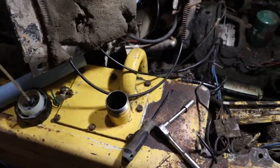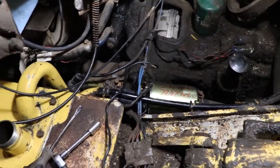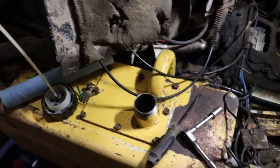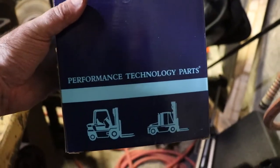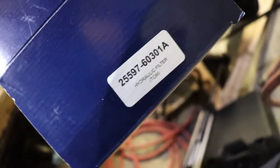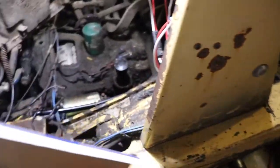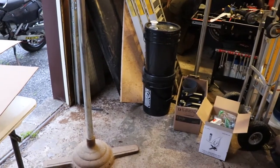So to summarize: I cleaned the strainer inside the tank and cleaned out the tank, then changed the return filter. The brand of filter was Performance Technology Parts — I got it from Helmar. Helmar uses TCM part numbers but does not sell OEM parts, so just disclose that if you decide to use them. I've got this funnel here with a strainer on it and I'll put some more oil in. Hopefully you found that informative — thank you for watching.